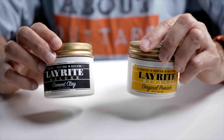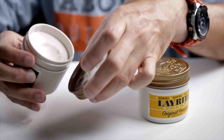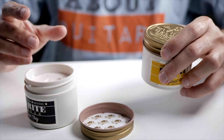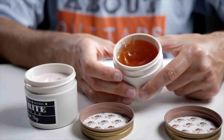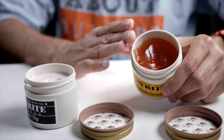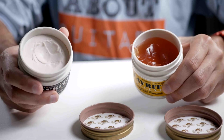Hi, I'm Joost and today I'm looking at the Layrite Original Pomade versus the Cement Clay. There are two major differences between them. The first is the hold — the cement clay has a very strong hold, is quite hard, and you have to rub it across your hands to apply it. The pomade has more of a gooey, gel-like structure. The second difference is wetness: the pomade gives your hair a very wet and slick look, while the cement clay gives a matte finish.